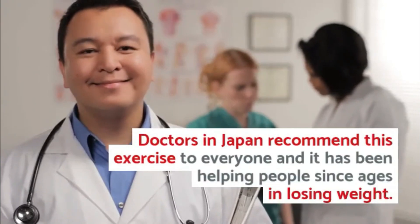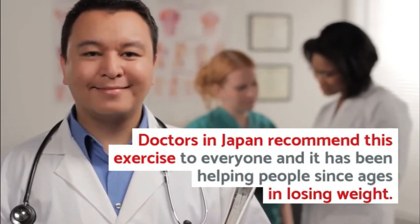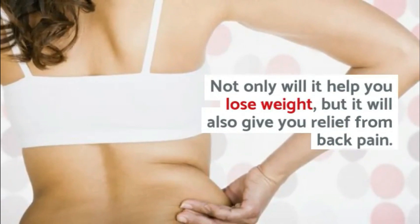Doctors in Japan recommend this exercise to everyone, and it has been helping people lose weight for ages. Not only will it help you lose weight, but it will also give you relief from back pain.